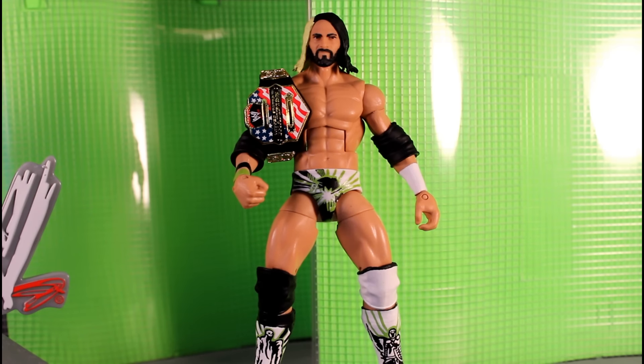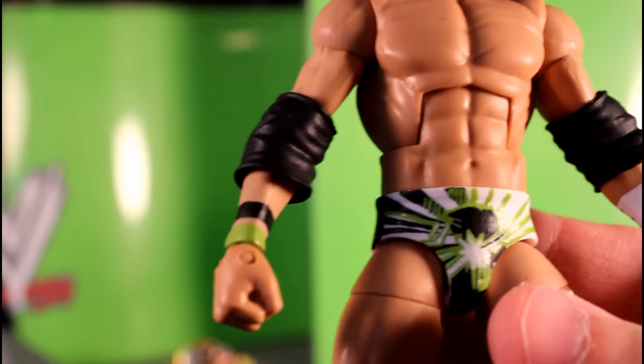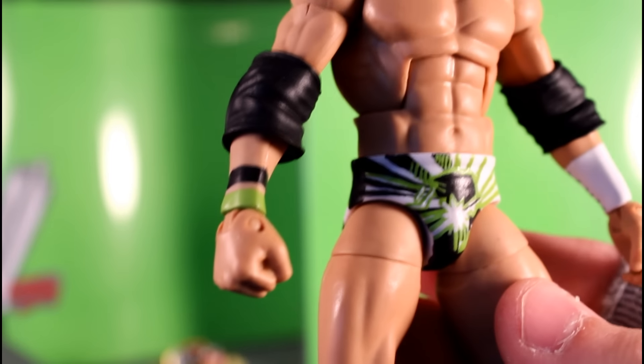Starting off, I took some sandpaper and rubbed away all of the deco that was on this Cody Rhodes figure. He had the red, the white, and the black trunk, so I had to basically scrape all that stuff off. It came off pretty damn well, and I had pure white tights all the way around, so that was really cool.